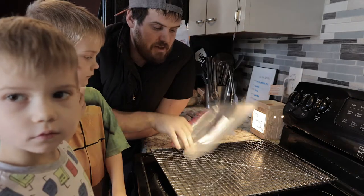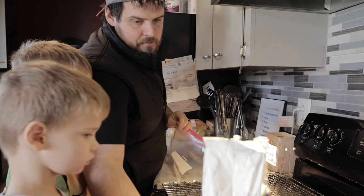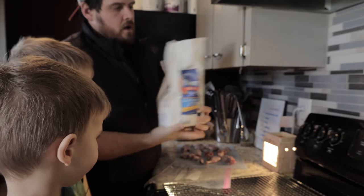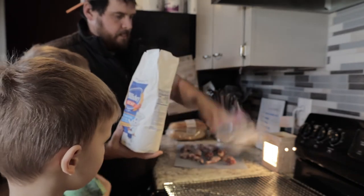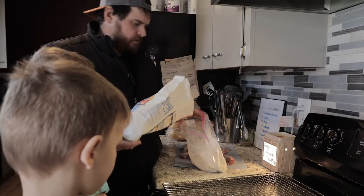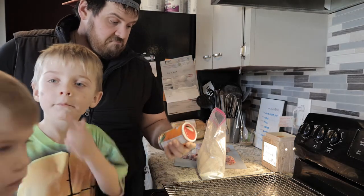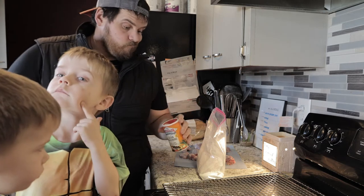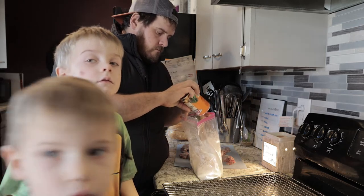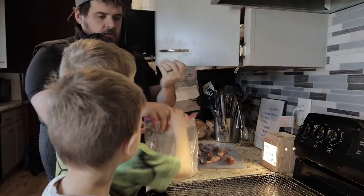First thing we need to do is fill up this little baggie here full of our seasoned flour. So all we're doing is putting some all-purpose flour into this bag — not the whole bag, just enough that we can get a good coating on the squirrel. After watching a bunch of videos on how to do this, somebody said that Cajun seasoning tastes good in the flour, so I just so happen to have some laying around. Let's put some Cajun seasoning in there. Now we're just going to mix this thing all up, make it seasoned flour. Hold it just like this and give it some shakes.